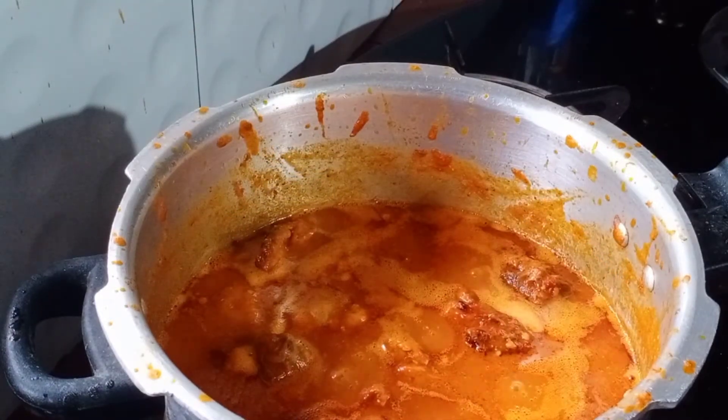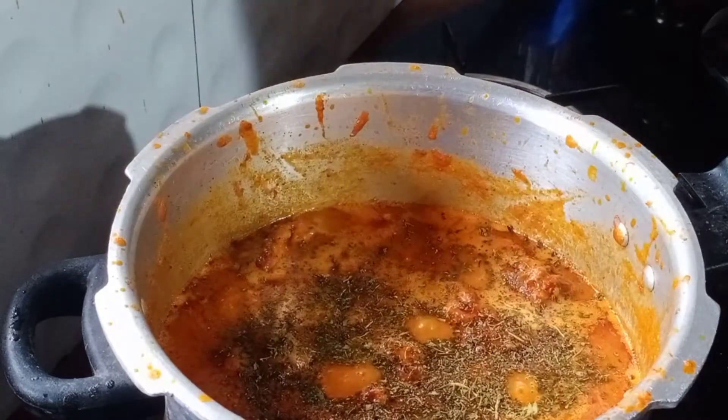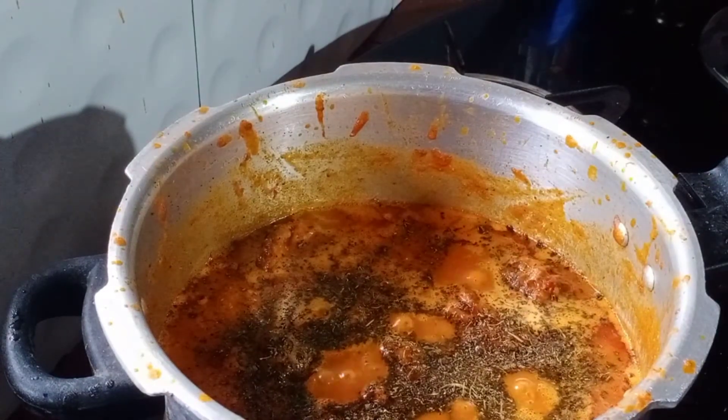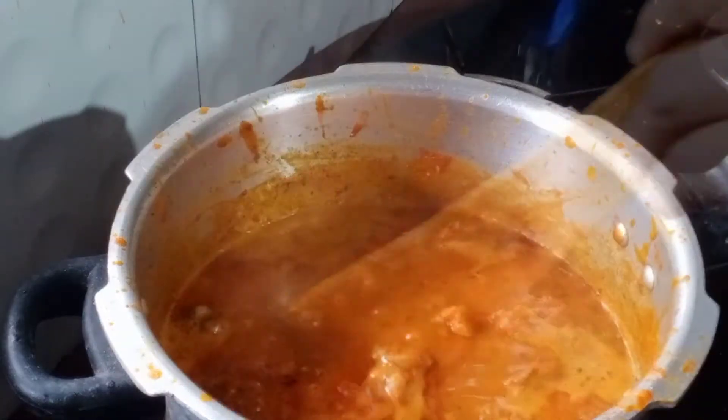Put it on your hands. When you are ready, we will add fresh cream.